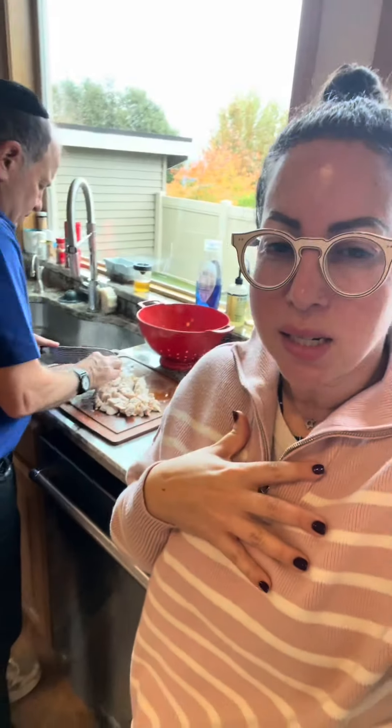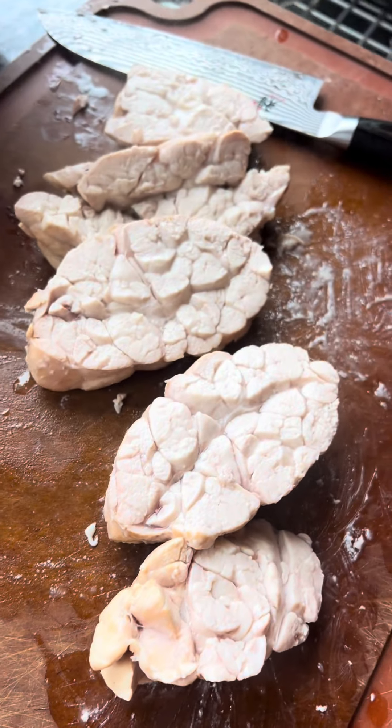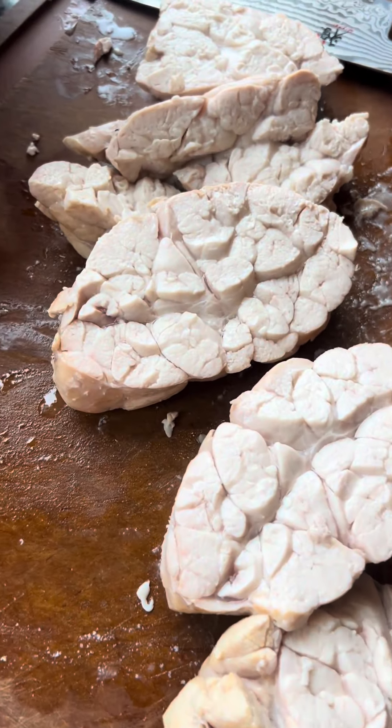My dad is currently cutting sweetbreads, which is the thymus gland from a cow — this is actually from veal. It's beautiful and delicious, and I want to give you a close-up. I really want you guys to see the sweetbreads for what they are before they get any sauces or anything on them.